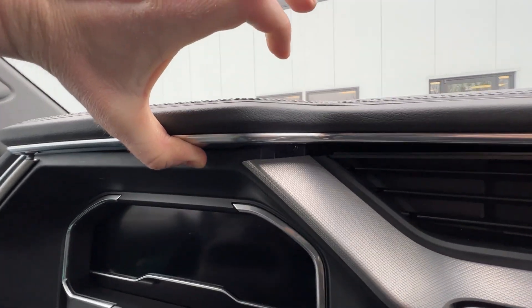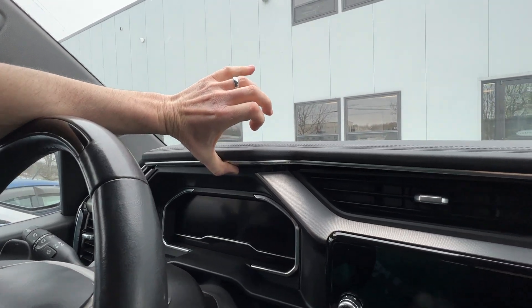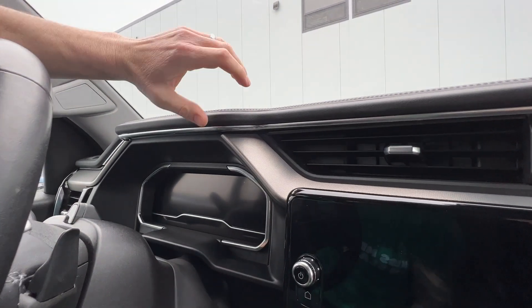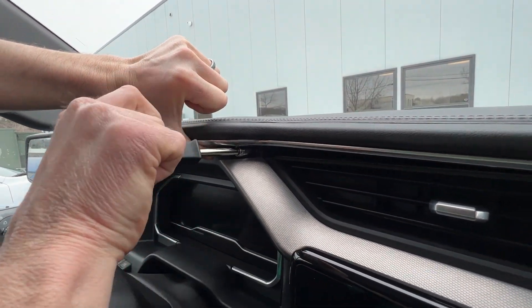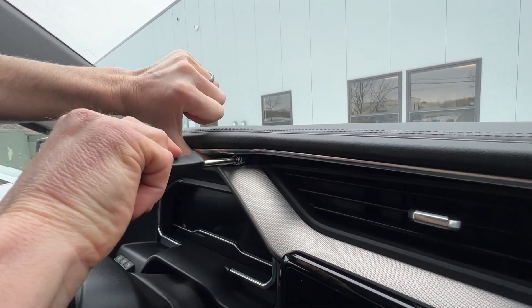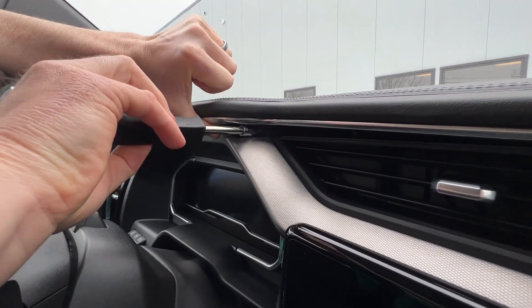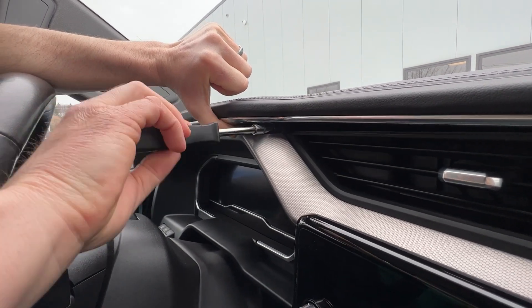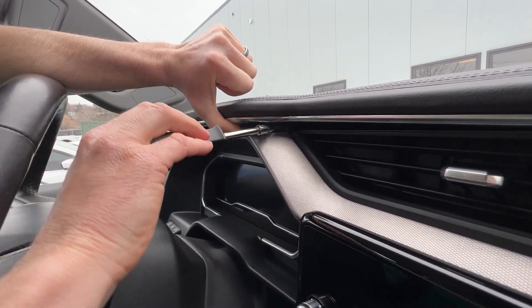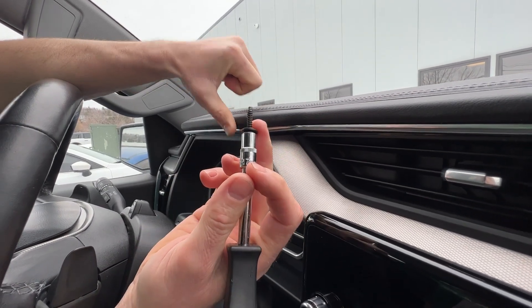My wrist is on the steering wheel and my thumb is kind of pulling up on it. There's pressure because we're not going to take it all the way off. You're just going to hold this up enough so that you can get the screwdriver in to take the bolt out. We'll remove this bolt and try not to drop it.